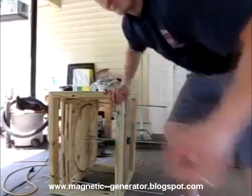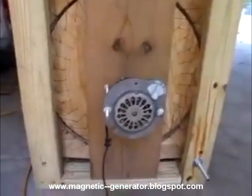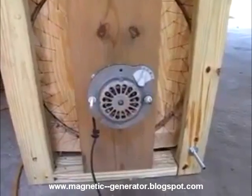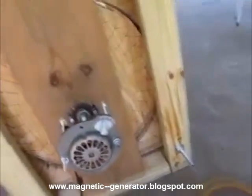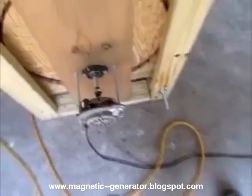What I've done is attached a teeny tiny little fan motor right there. I think that thing pulls like 60 to 65 watts. It's a little fan motor I took off a fan, just left it on the end of my axle. I'm going to show you what kind of results I can get out of this thing with just that.